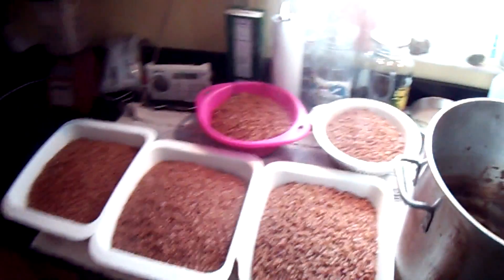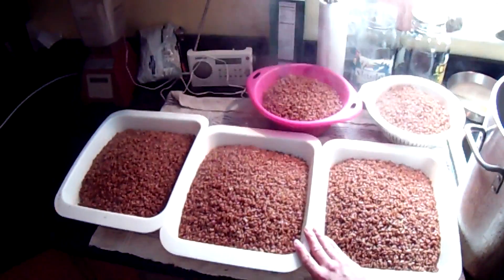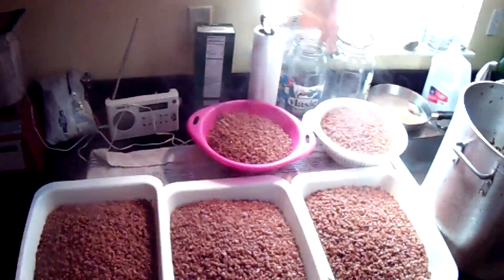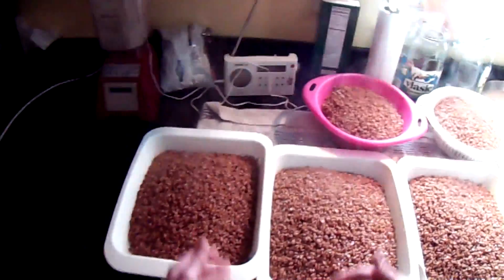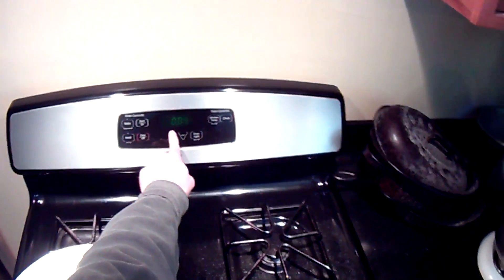Now we're going to let this steam off for five minutes, for five-minute intervals, for a total of 20 minutes. If you had a longer space or even an area to put a long table, you could double the amount of strainers and cut the time in half because you don't have so much piled up. We're going to set a kitchen timer.